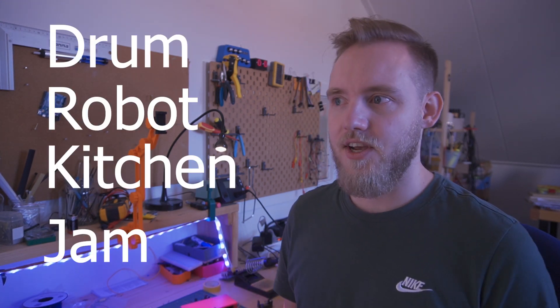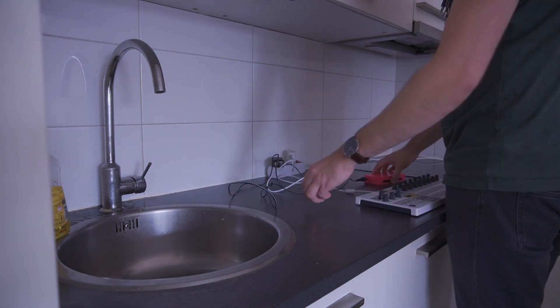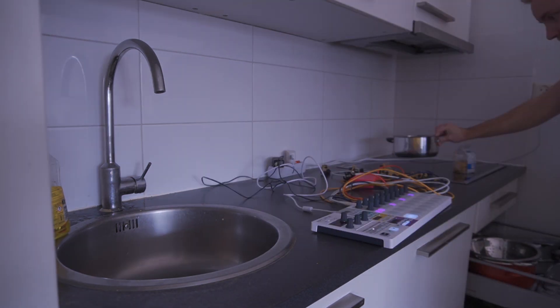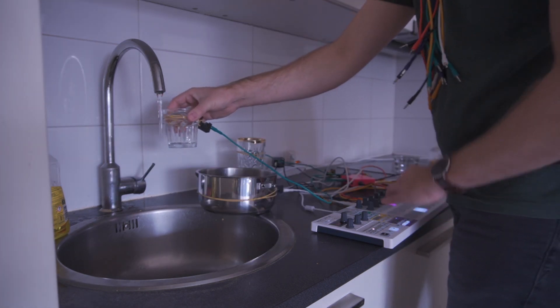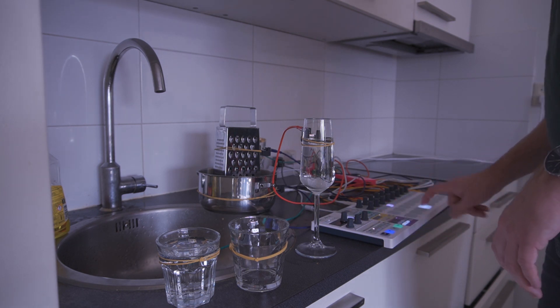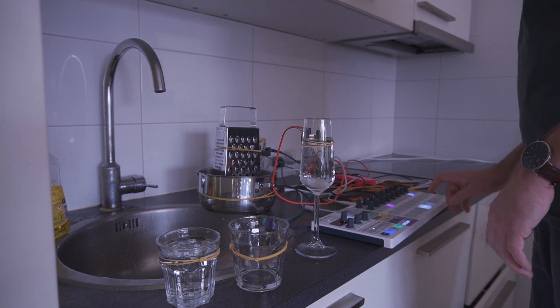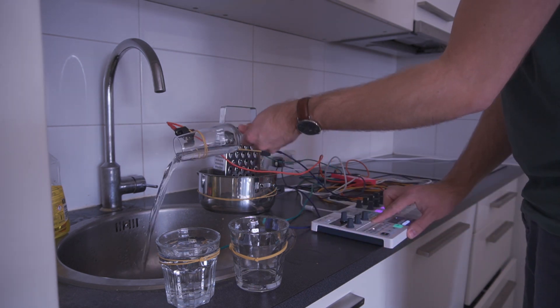My girlfriend isn't home now, so I was thinking about a little drum robot kitchen jam. Yes, let's do it. That was my kitchen jam.